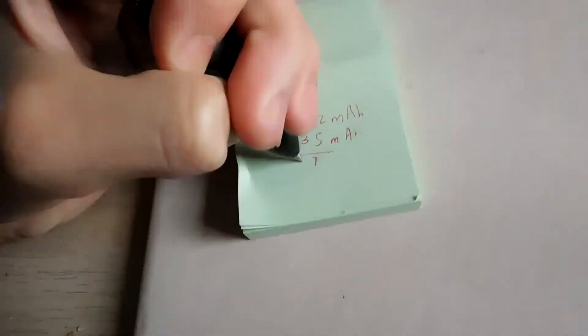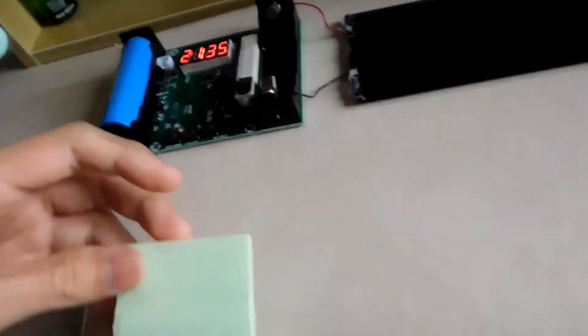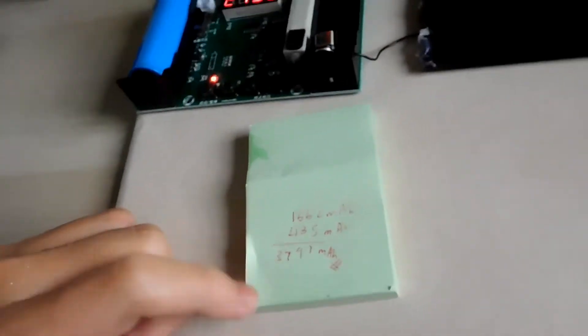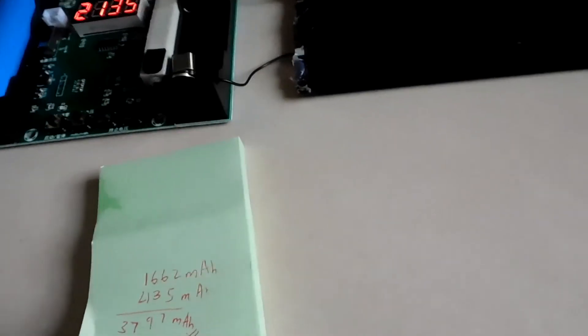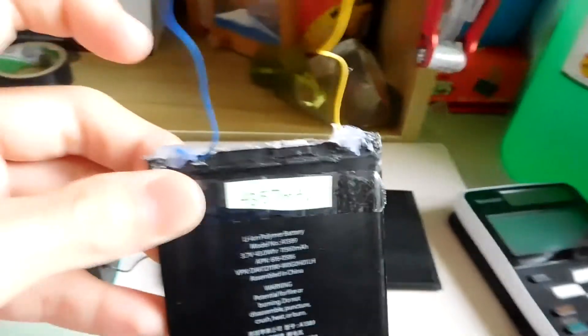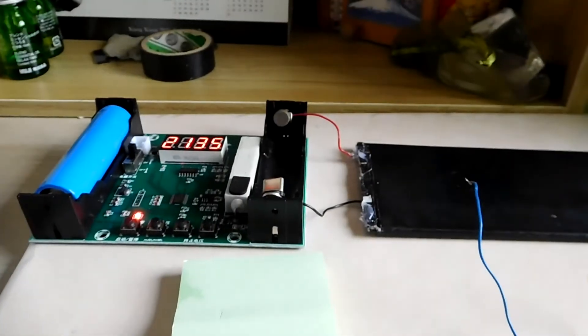Adding the two runs together gives a total capacity of 3,797 mAh. This is quite high, and although it's not exactly matching the 14.8 watt-hour spec, it's not half bad. Apple batteries are quite good. Note that batteries with different capacities should not be put in parallel — one battery could charge the other, resulting in uneven discharging and charging, and could cause one battery to die. The other battery we tested previously gave 4,357 mAh, and this one gave 3,797 mAh.